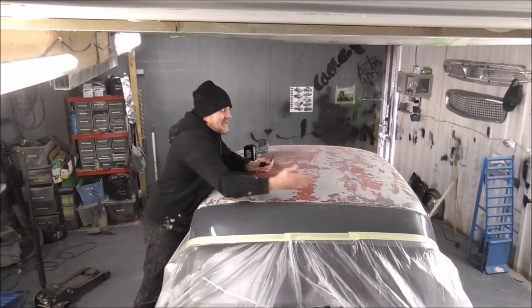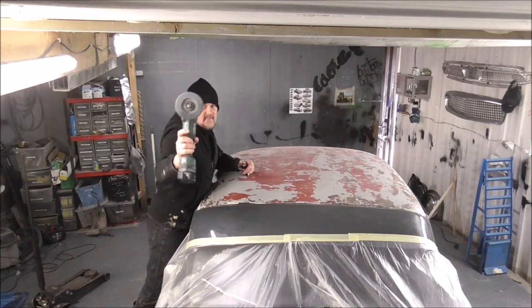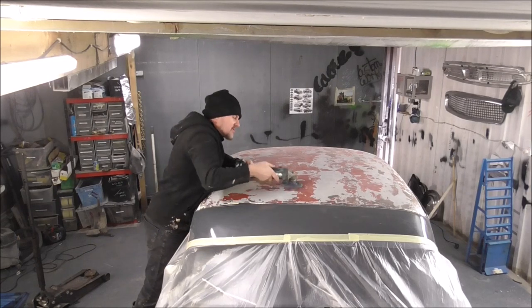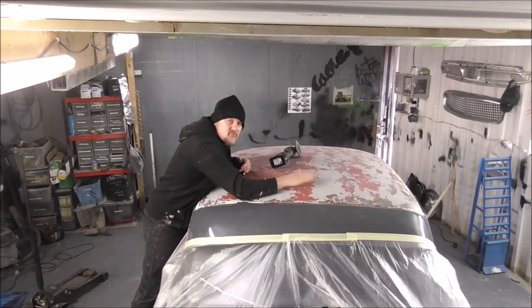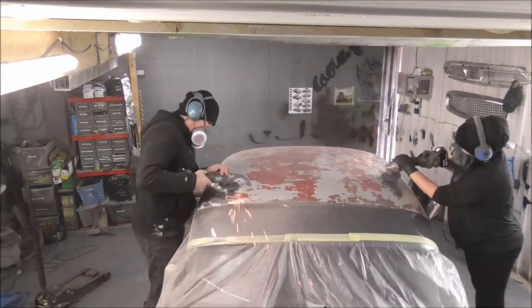What we're going to be doing is grinding with sanding discs, sanding all of this old paint right back to the bright metal. It's going to get dusty.